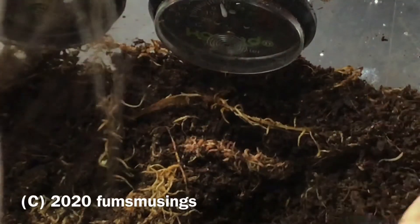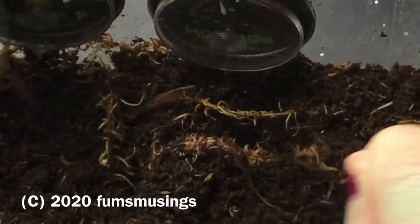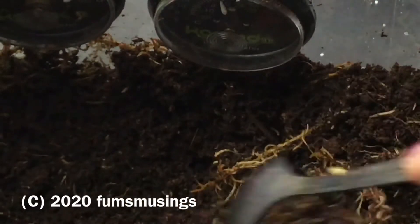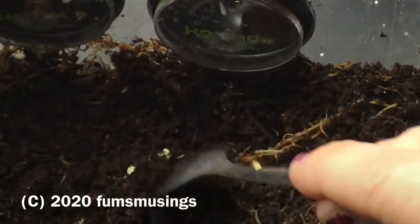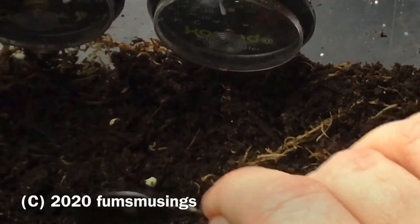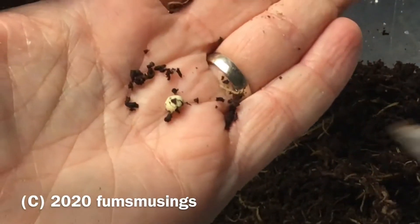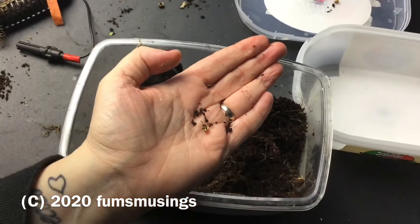Because what I've got to do as well is search through all the soil in case anyone's sort of still in there hanging about. I noticed yesterday one of the other clutch was hatching, which I wasn't expecting. I'm finding empty eggshells. It's just a little piece of an egg. So I'm going to carry on looking.